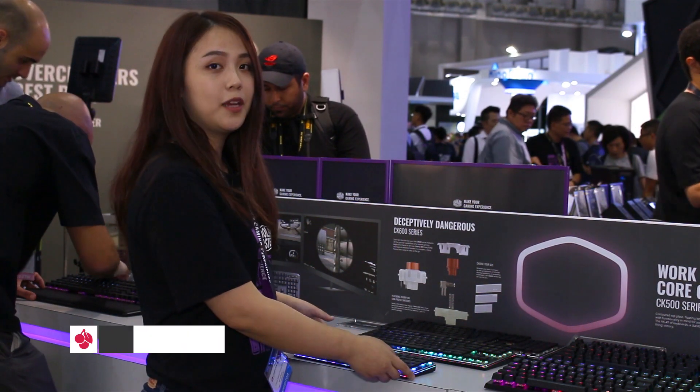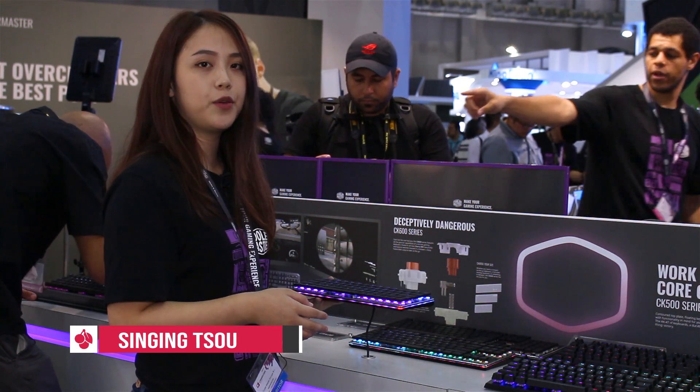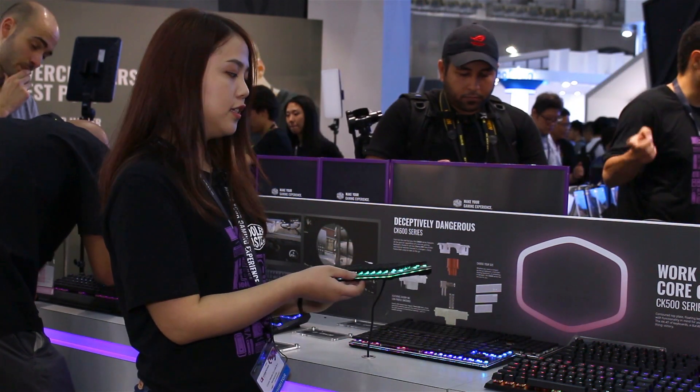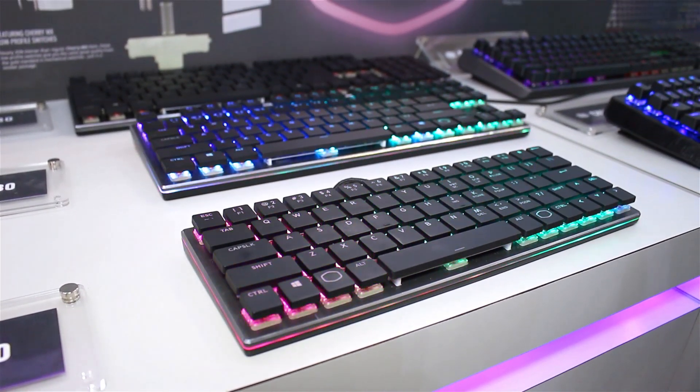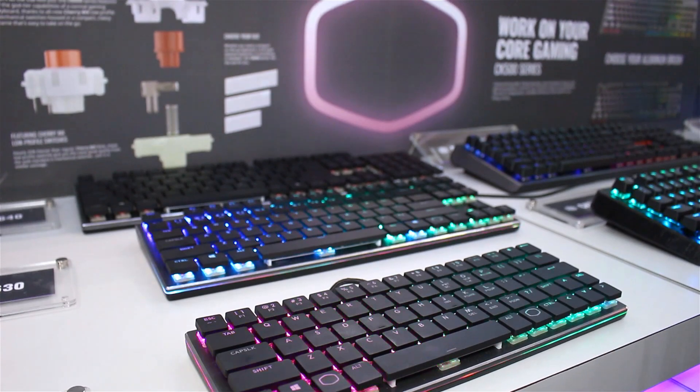Cooler Master proudly presents our future model, the CK600 series. As you can see, this keyboard is very different from other gaming keyboards — it has a clean design, compact size, and is very lightweight.